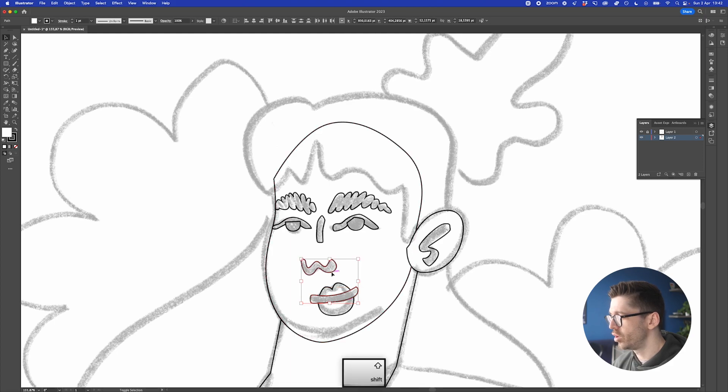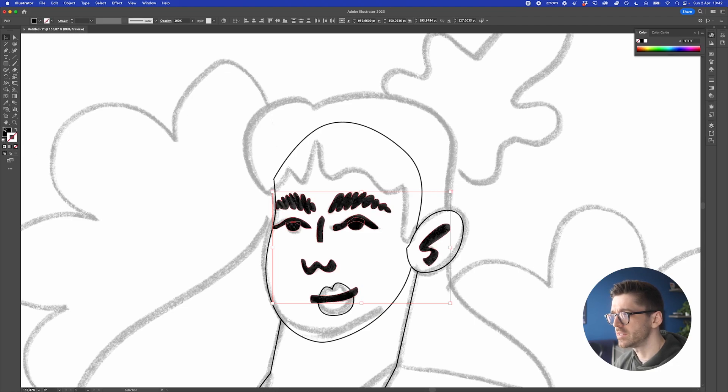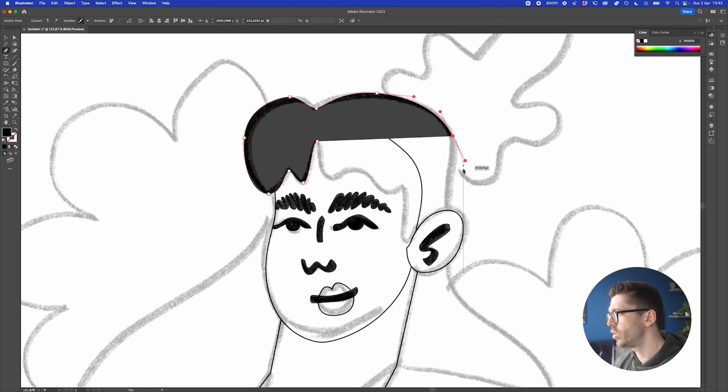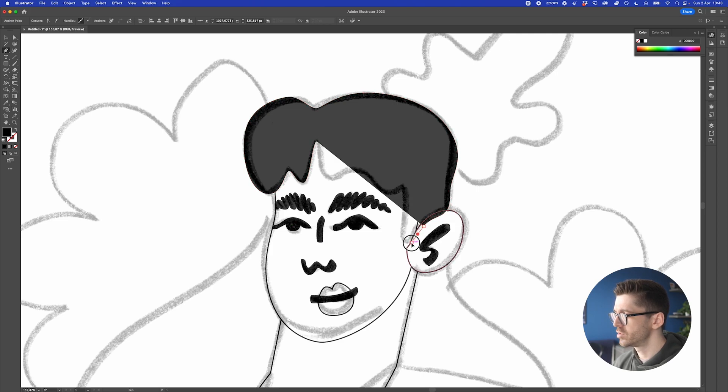Hold down Shift and select all of these shapes, then on the left-hand side switch the stroke to none so you can get a sense of how the shapes are going to look. Next step is to do the hair — I'm starting from here, and as you can see everything is rounded off with no straight paths. I want everything to be curvy with no sharp corners. The nice part about having the sketch on top is that you can still see the guiding lines as you create shapes.